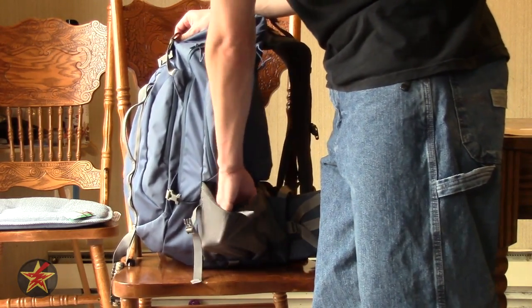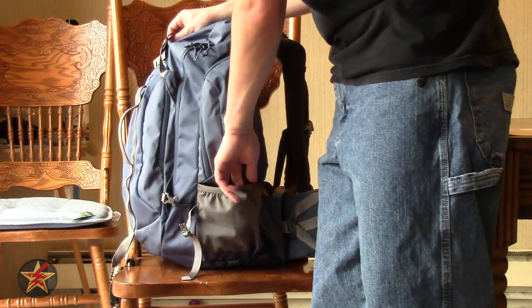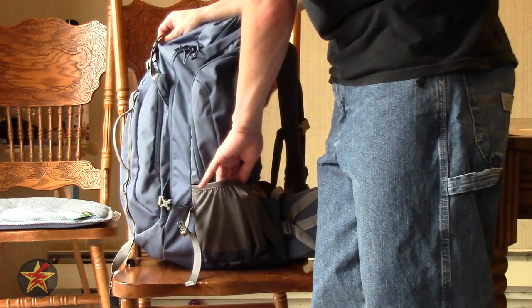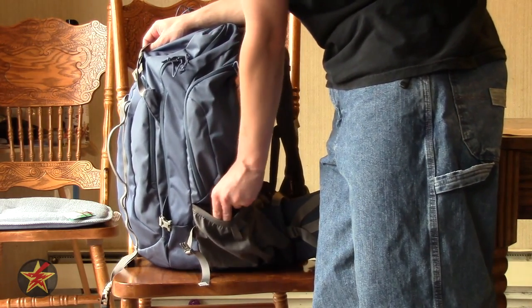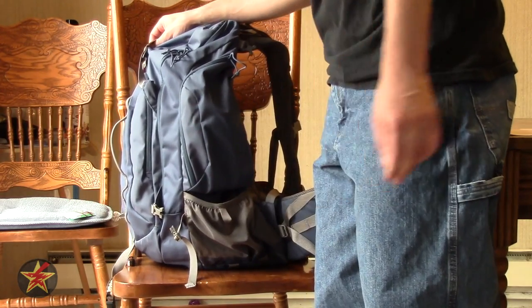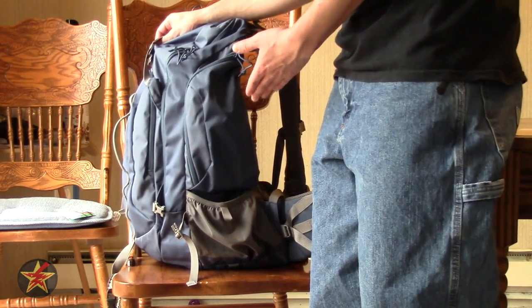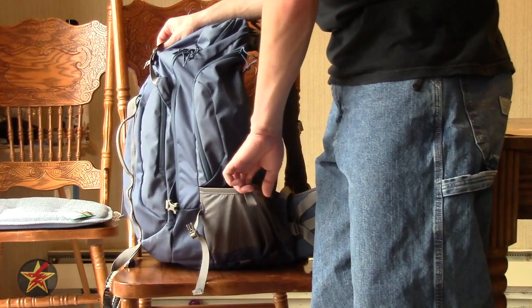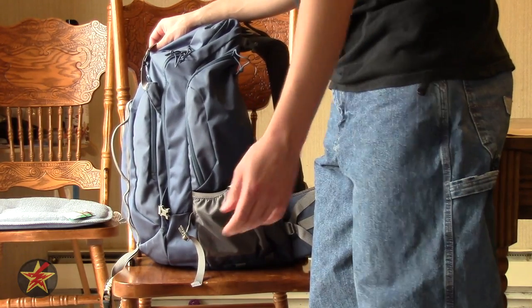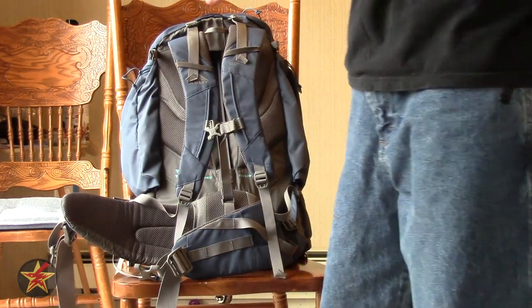The water bottle pouches are very stretchy. I was a little concerned at first because they felt slightly cheap, but I left a large 32-ounce Gatorade in one for two weeks just to test the elastic — I've had other packs where the elasticity wears out very quickly. Not so with the Kelty: two weeks, didn't move it, perfectly fine. You'll also notice there's more daisy-chain webbing to hang stuff off of, which is really nice — there's seemingly no end to the attachment points on this pack.